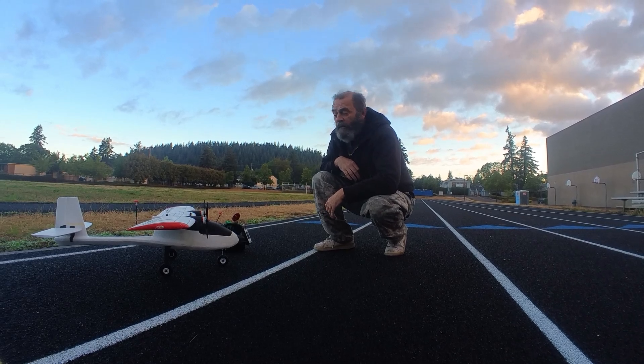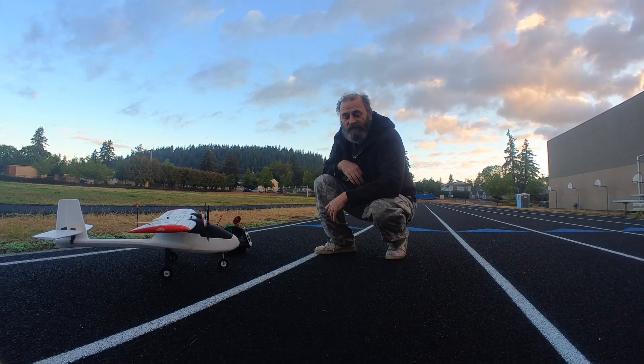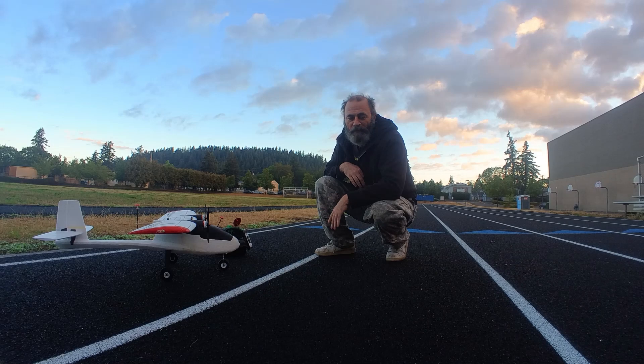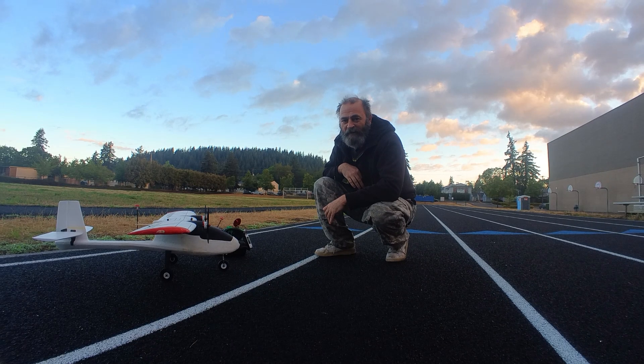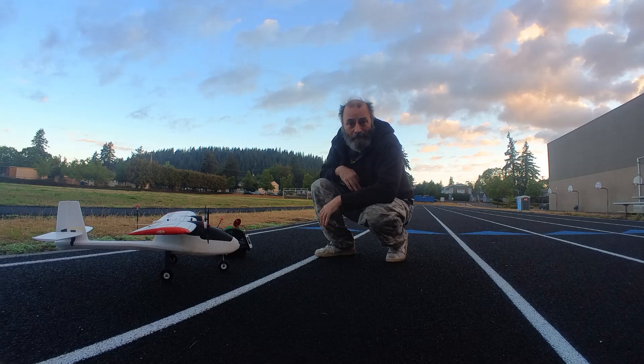Okay, we're out here Sunday morning with the AeroScout extended long range version. I want to move the servos all the way back. We're going to give it a flight today and give it its maiden, even though all these parts have flown before. I can see how it flies. Let's take a look at it.